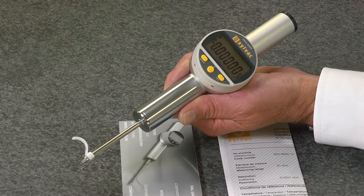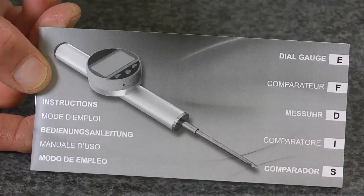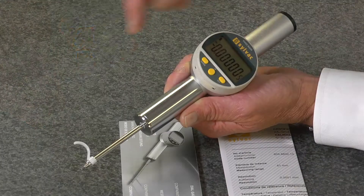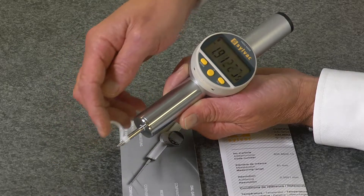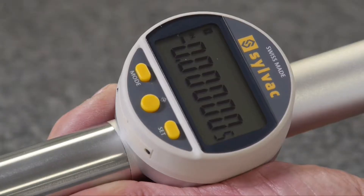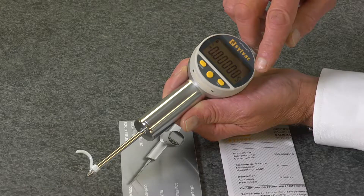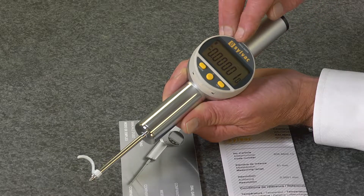The Fowler Sylvak S-Dial Pro High Accuracy Indicator includes an instruction manual and manufacturer's test cert. It has a full two inches of range, a resolution of five millionths of an inch, repeatability of ten millionths of an inch, and an accuracy of sixty millionths of an inch.